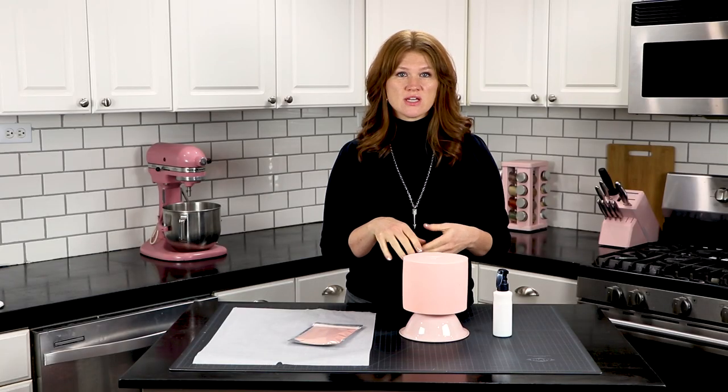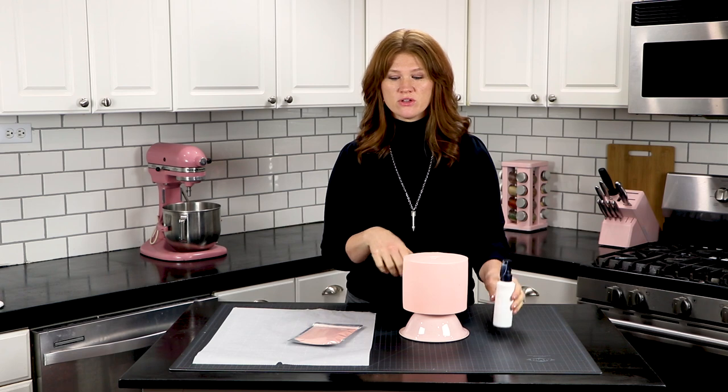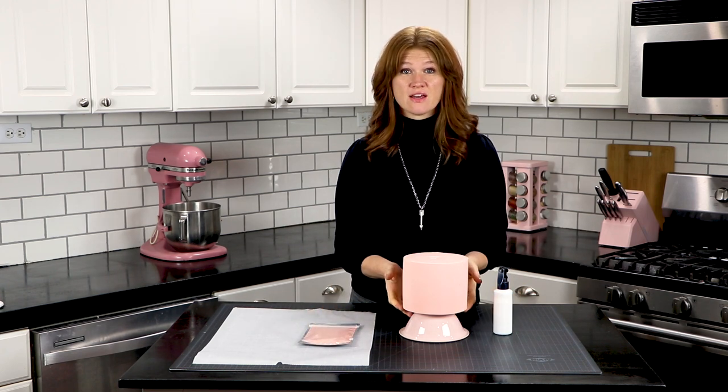The things that you'll need for this is a spray bottle, your velvet flock, and a fondant covered cake.